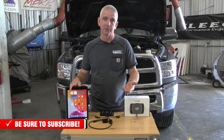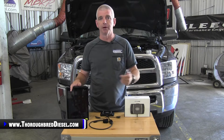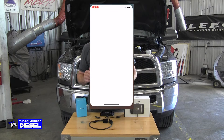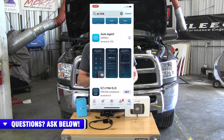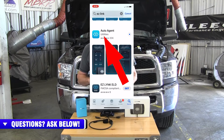First thing to mention when you have an EZ-Link device, whether for tuning or monitoring like we're doing today, you are going to have to download the EZ-Link app from the app store. It's a totally free download, and you can get it on your device and be ready to go before you do the physical part of the installation. On the Apple device, you'll just go to the app store and search for EZ-Link. EZ-Link has an app called Auto Agent — download Auto Agent and put it on your device.